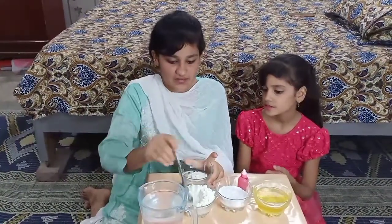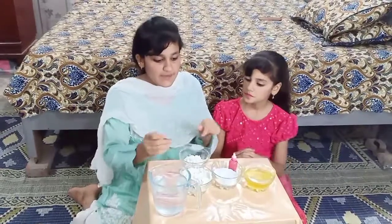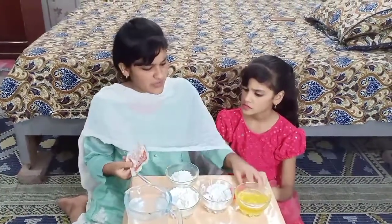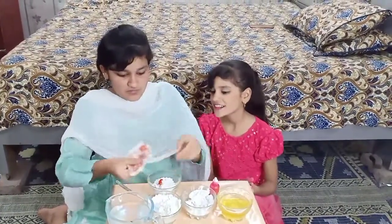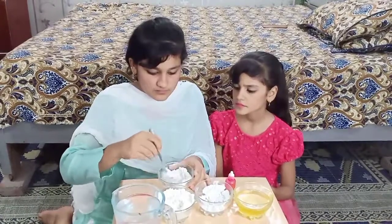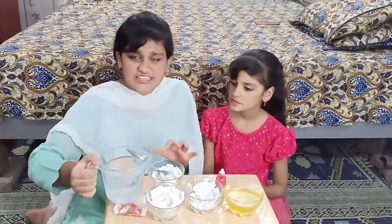Let's take the flour first. Guys, I have taken the flour first. Now, I will add orange or pink? Orange. Let's add orange color. Add more. Let's mix it first. Add more. Now, let's add more water and oil.